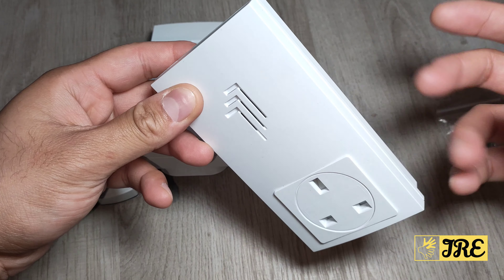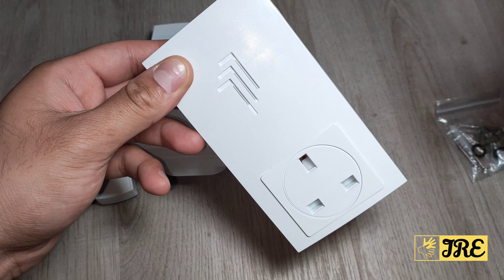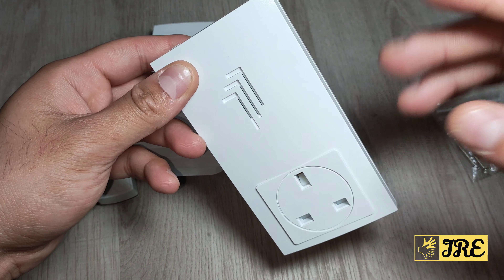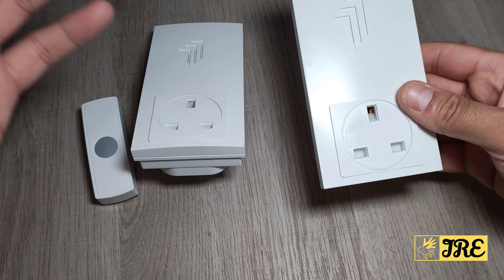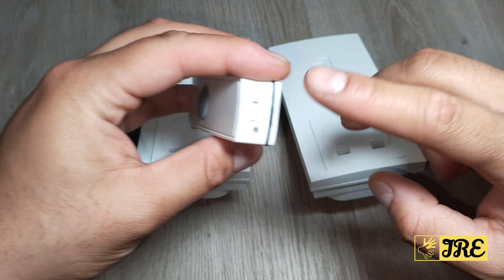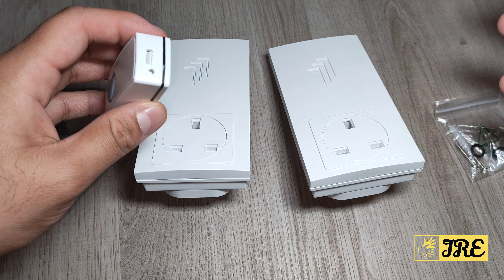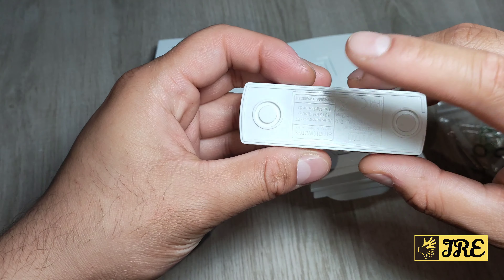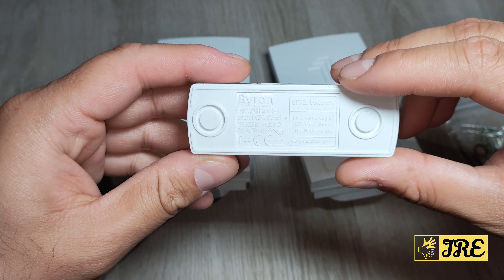There's only one ringtone, which is the basic ding-dong. That's the only one you get — I can't change that. There are some newer advanced doorbells these days where you can change the ringtones, but this isn't one of them.